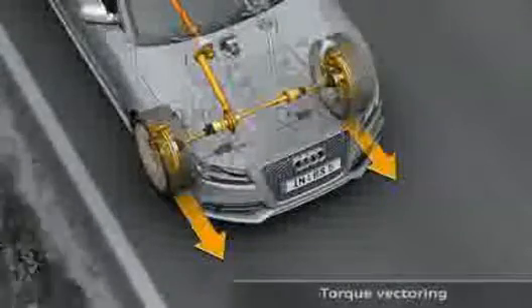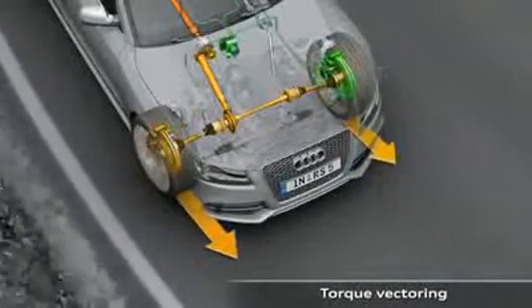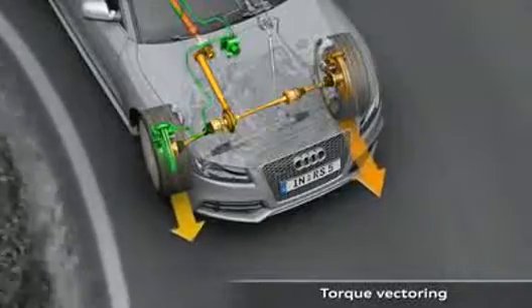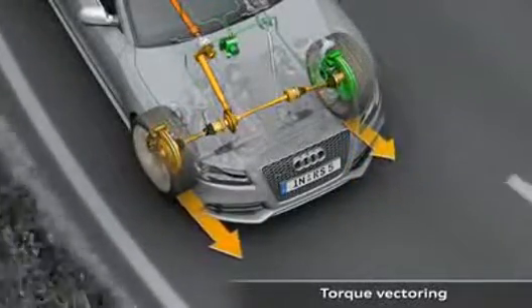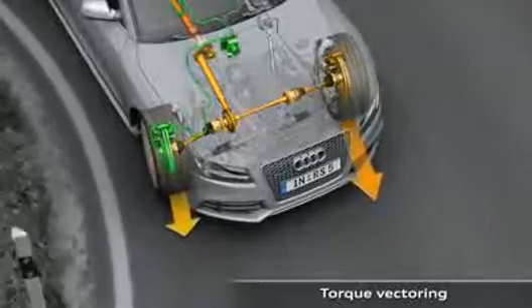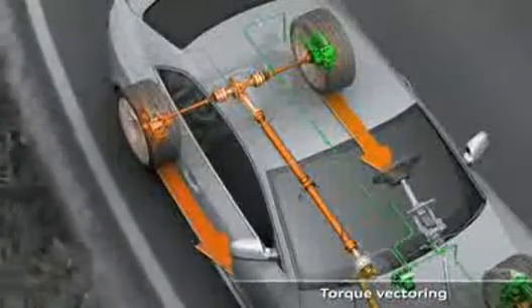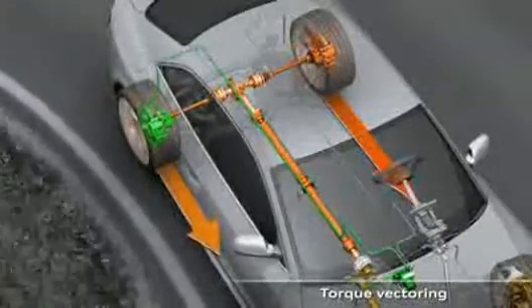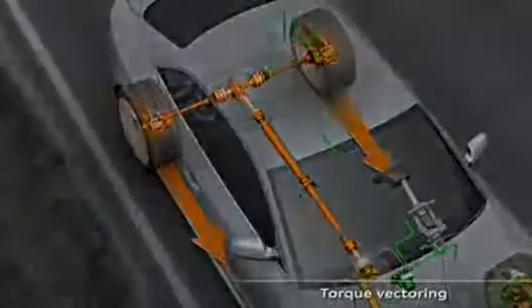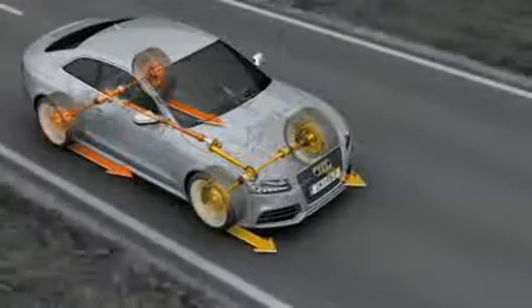The good dynamic performance characteristics of the Audi RS5 with crown gear center differential are noticeably extended in conjunction with torque vectoring. An additional steering torque is generated according to the situation and the driver's needs. Finely metered braking torque is applied to the two wheels on the inside of the curve, creating a difference in drive force on the left and right hand sides. The longitudinal drive force distribution is also optimized according to the driving situation, with more drive force fed to the rear axle when pulling away and accelerating rapidly.